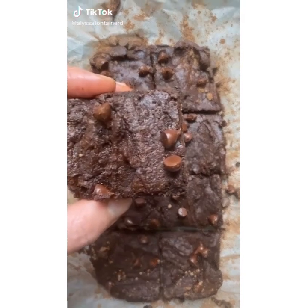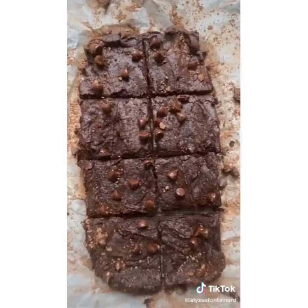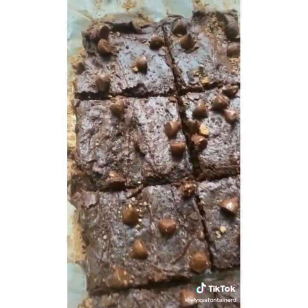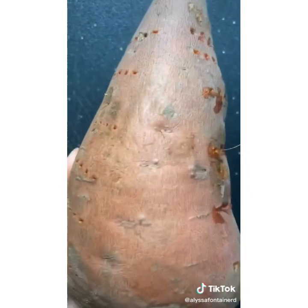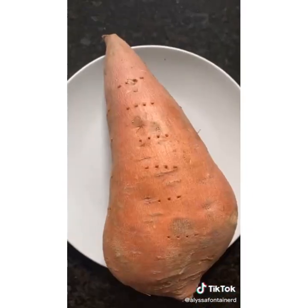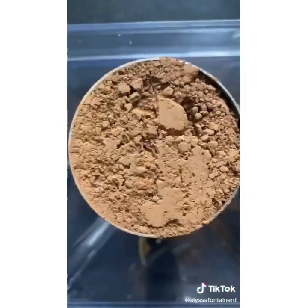I'm a plant-based dietician. Here's how I make my oh-so-fudgy four-ingredient brownie — it's so easy to make and one of my favorite snacks. My secret ingredient is sweet potato. Cook it, put it on a plate, and microwave it for three minutes on two sides. Meanwhile, in a blender, add almond butter, maple syrup, and cocoa powder.